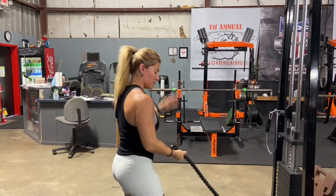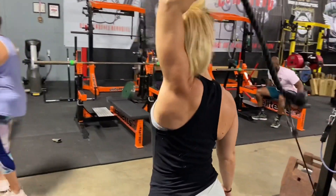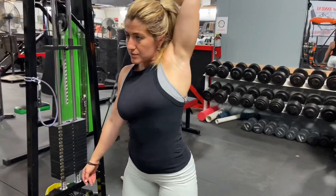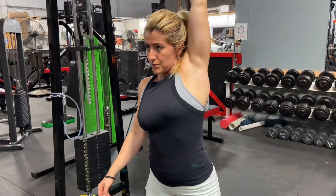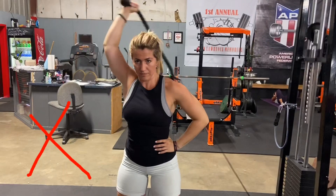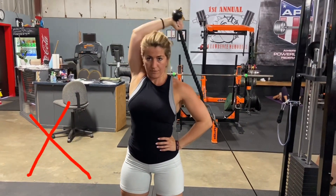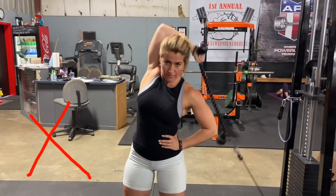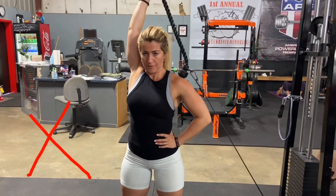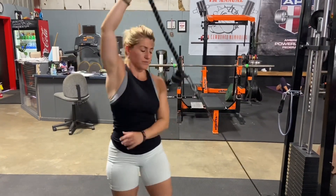Full range of motion is key. Using your body as momentum, or having the weight too heavy and going too fast without performing a full fold behind your head, are common mistakes. Remember, technique is the key.